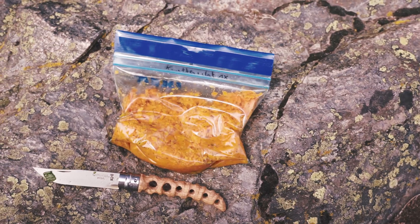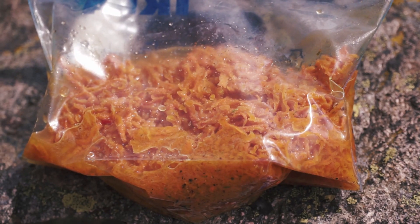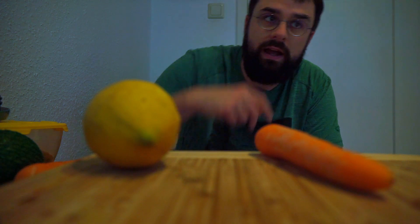Hey guys, I quickly want to share my carrot salad recipe for dehydrated carrot salad. What you need is simple: a citron, lemon, carrots, pepper, salt, vinegar, a little bit of oil. I dehydrate it in a dehydrator or in the oven as well.